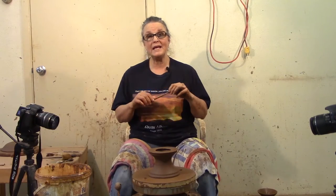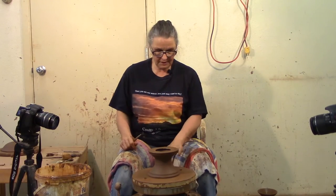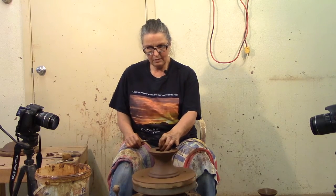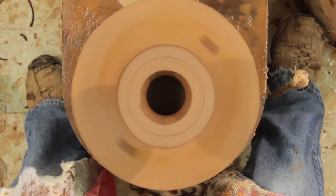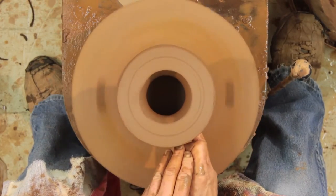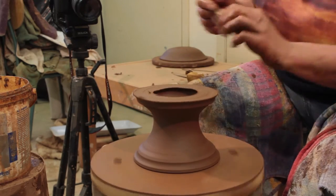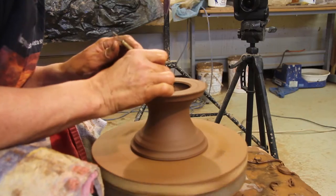I didn't mention when I was throwing that I was throwing it upside down. The part that touches the bat is the part that touches the pot. And so this is the thickness I told you about, which is pretty heavy and a lot of clay to put on your pot. So I've got this centered. This is the part — it's standing right side up — that's going to go on the pot.